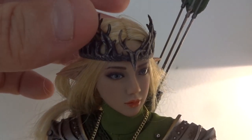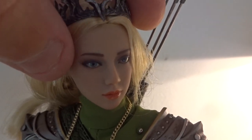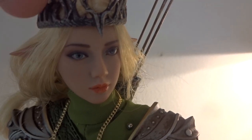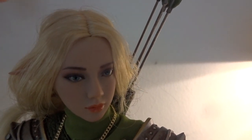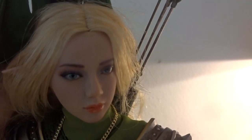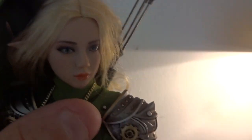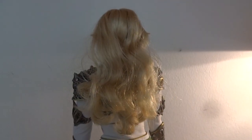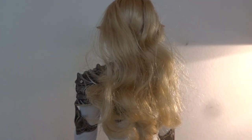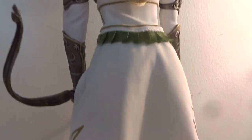The crown is made from a flexible material so you can push it down, and I don't think there is a risk of mis-coloring the figure, but I still advise you to be careful when you put on the crown. If you remove the crown you can instead put on the hood — there are holes for the ears and you can button it up. Also on the back of the figure there's a nice dress, and down here we have a bendy wire so you can pose the dress and make it look dynamic.